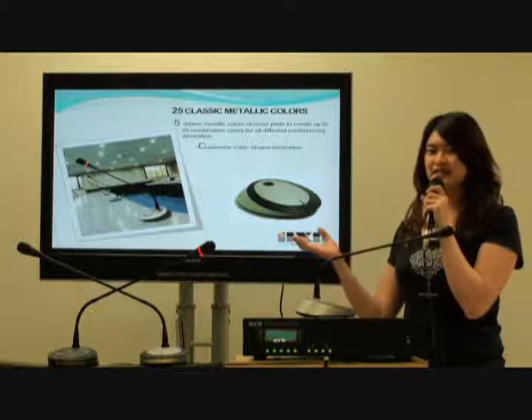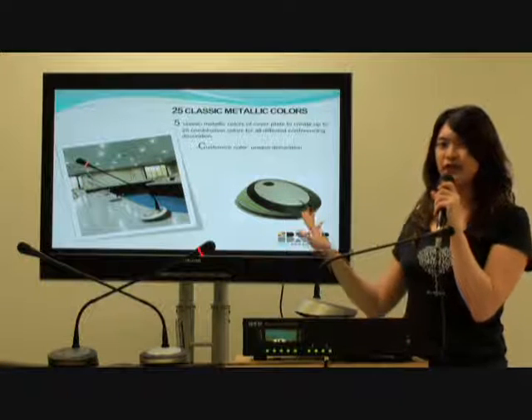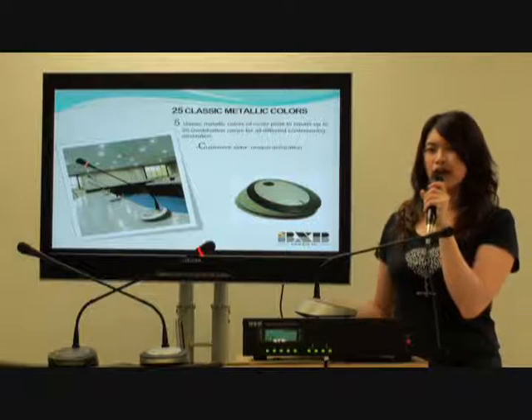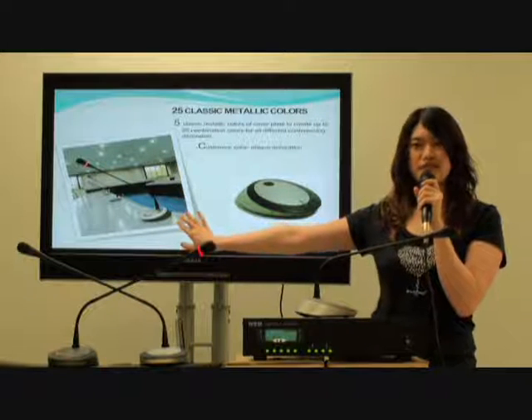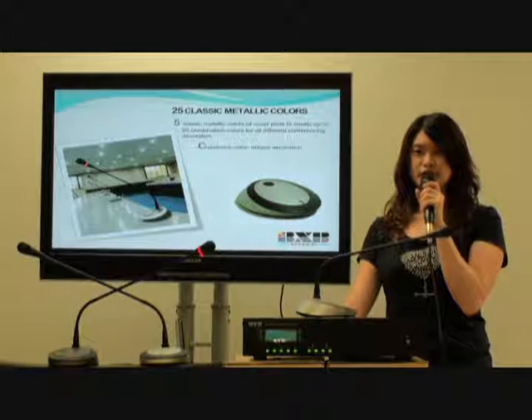Except the nice appearance it has, there is something even better. You can choose your very own color for your UFO. We provide 25 color combinations to go with the conference room. If you don't like any of them, we can also customize for you.